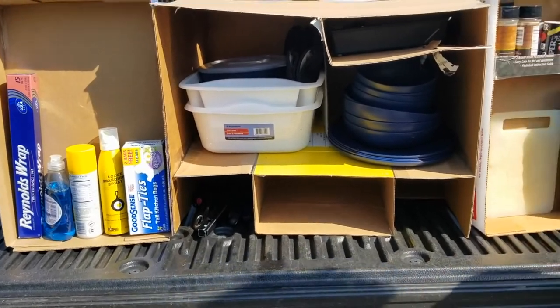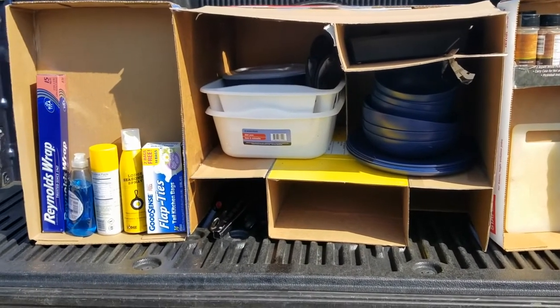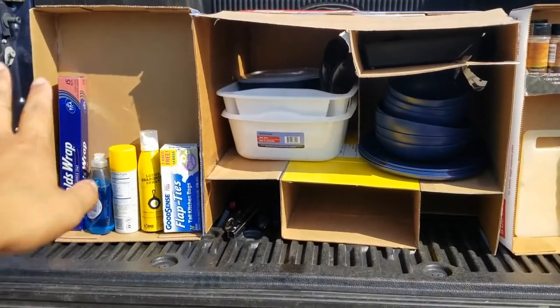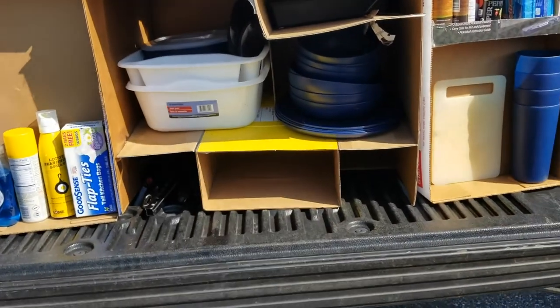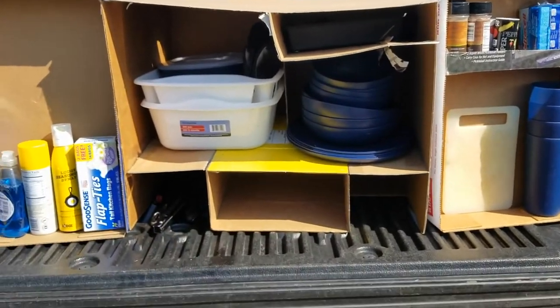We've mocked up our design for the chuck trunk in cardboard boxes just to see how we're going to lay everything out and make sure everything fits. These are the doors, and then this is the main section. We've got storage for pots and pans, utensils, plateware, and stuff like that.